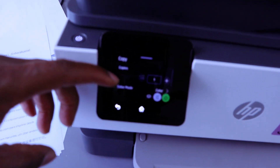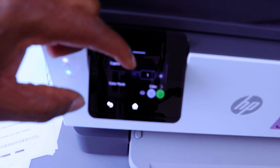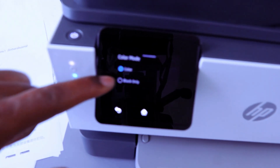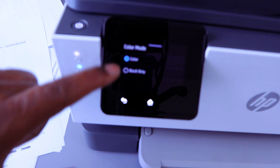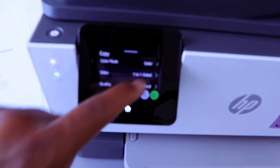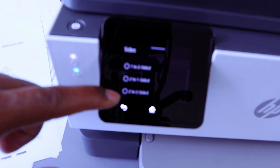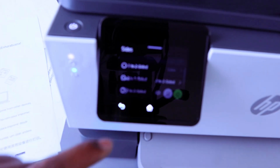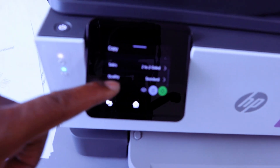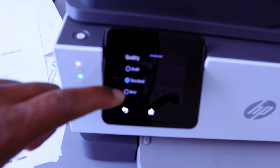Once you tap on Document Copy, select how many copies using the plus or minus buttons to increase or decrease the number. Then select the color mode — it gives you the option to select colored or black. Then go back, scroll up to Sides, and select: one-to-one side, one-to-two side, two-to-one side, or two-to-two-sided. Then scroll up and select Quality — you can choose draft, standard, or best. It's currently set to standard.